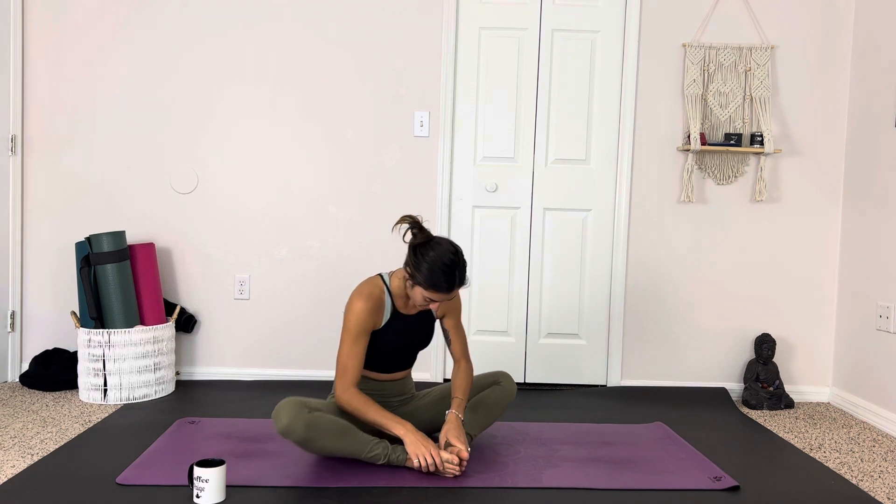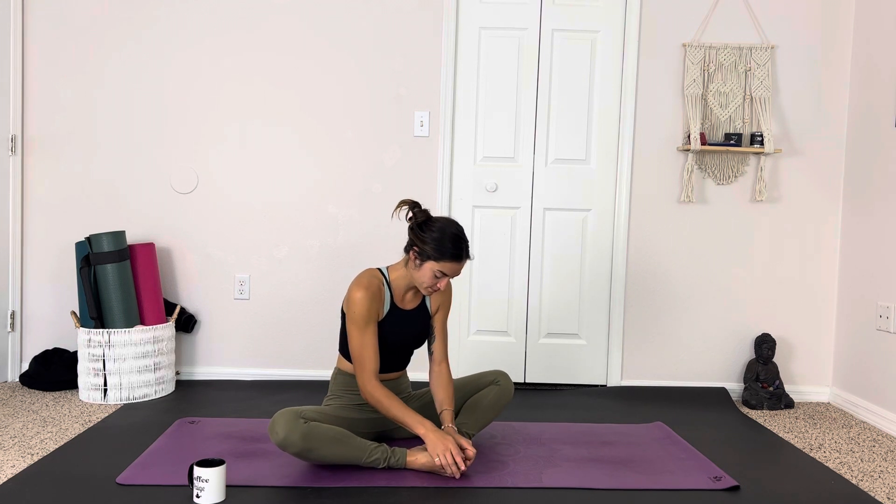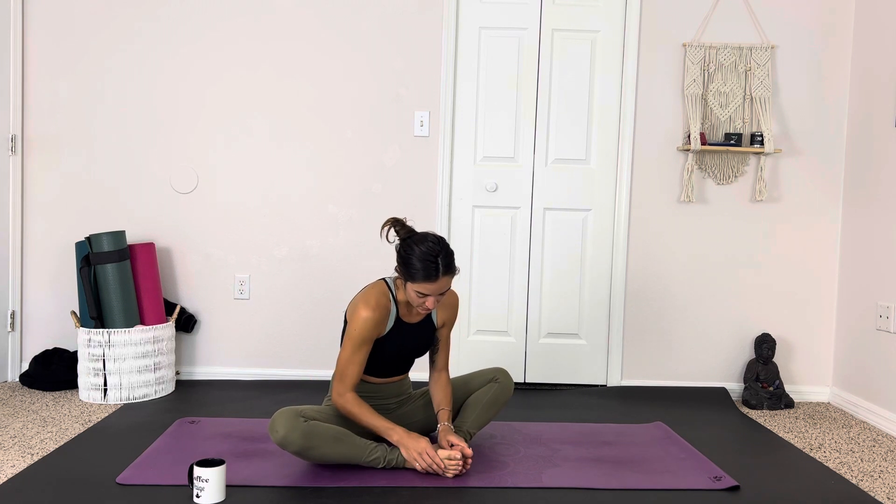Good morning friends! Today we have five-minute yoga for our feet and ankles — the things that support us all day long. Starting in bound angle pose, giving our feet just a little wake-up massage, saying hello to them, seeing how they're doing, if we have any tension areas or areas that are bothering us. Maybe we'd like to give more attention to our toenails, whatever it is.